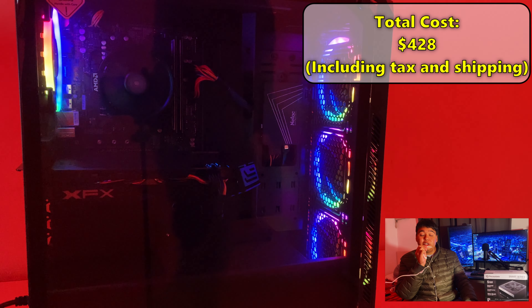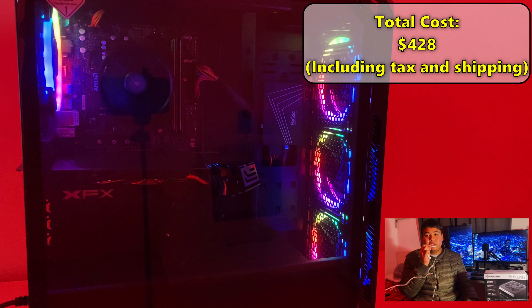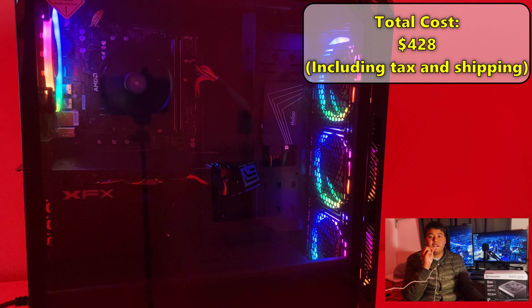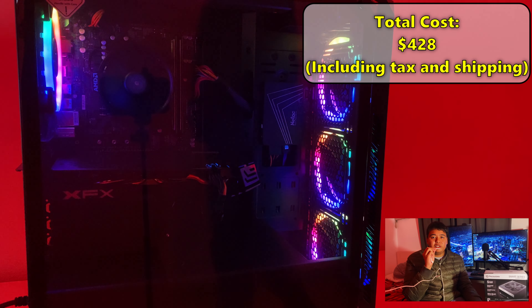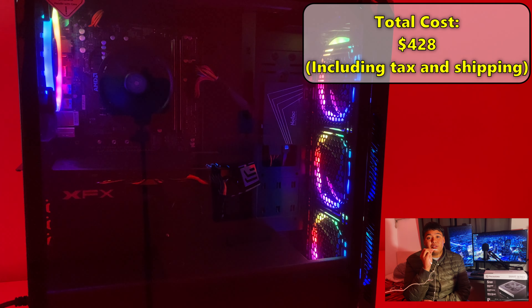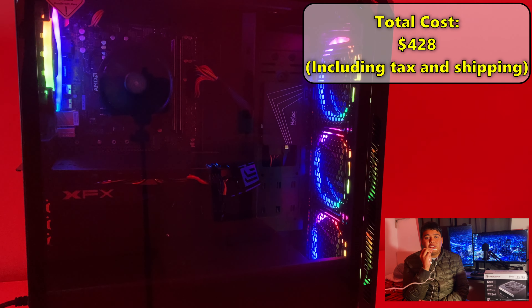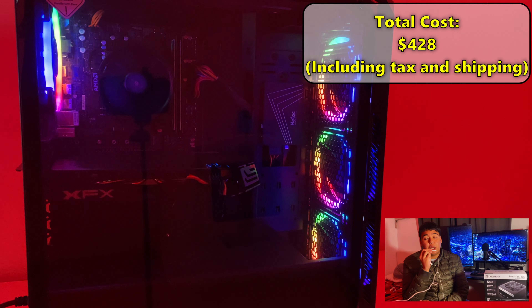Here is the finished build. The total cost is shown on screen — this is after tax and shipping too. I think it's pretty good for the money. I like to include Wi-Fi in my PCs because I had an issue with a customer before who messaged me multiple times saying I scammed him since there was no Wi-Fi. Now I include it in every single build. The cable management came out pretty nice too.